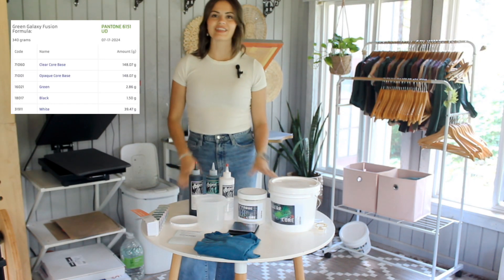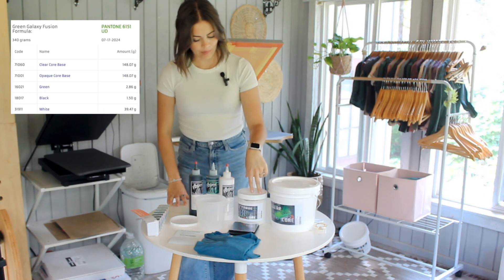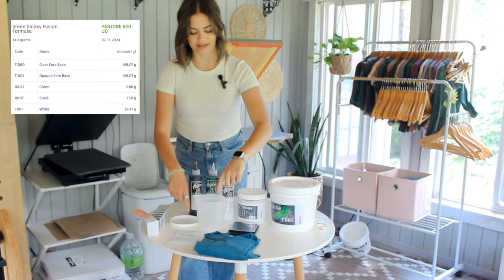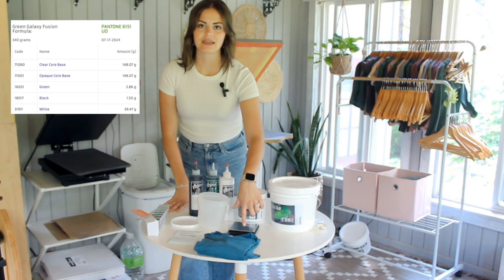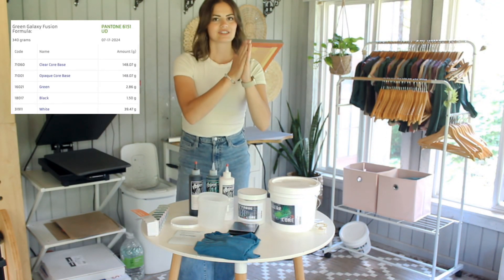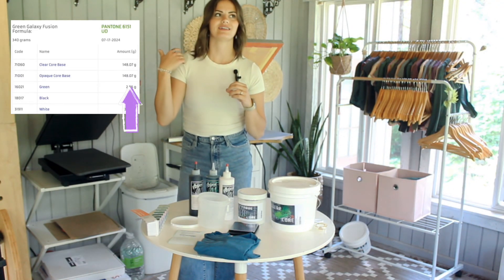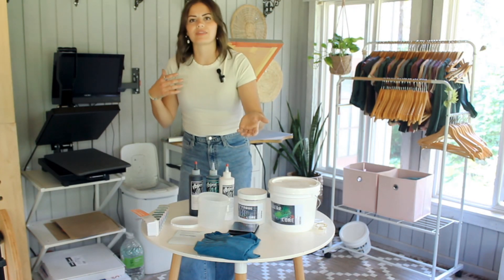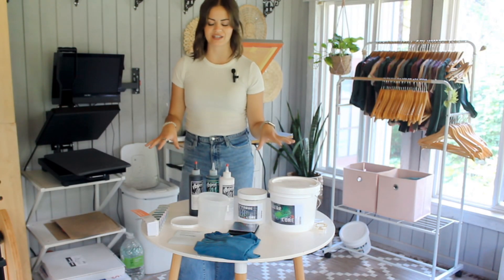If you look here, I have everything that the recipe lets me know I need: the clear core base, the opaque core base, then I have white, green, and black to mix in to make my color. I got a container to store my ink and to mix it all together. I have a gram scale, and it's important that you get the right kind. If you look back at the recipe, it has the first number and then a decimal point and two more numbers, and not all gram scales give you that level of precision — they just read one, two, three, four instead of one point zero something. I will link the one that I have in the description if you're looking for these.